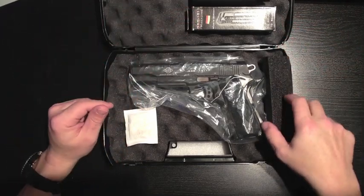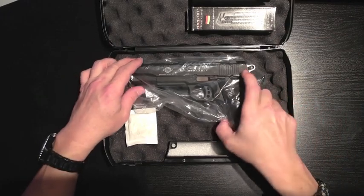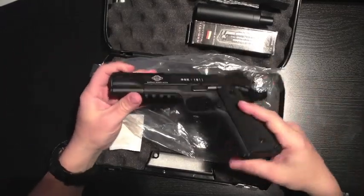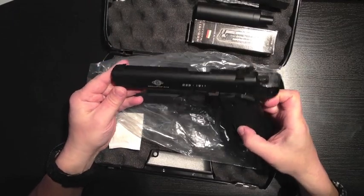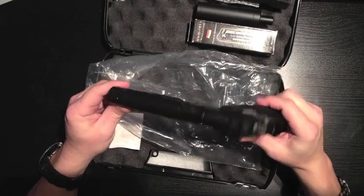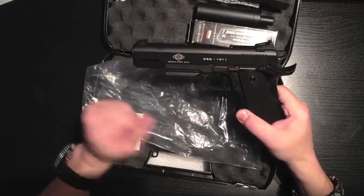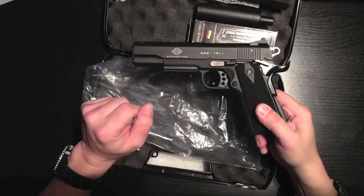I chose the version of the GSG 1911-22 that comes with a nice rail so that I can put all sorts of attachments on it. Just at first glance, I would say it looks really amazing. The finish is actually really good. Even though I know that it probably won't wear very well over time, it actually looks amazing.